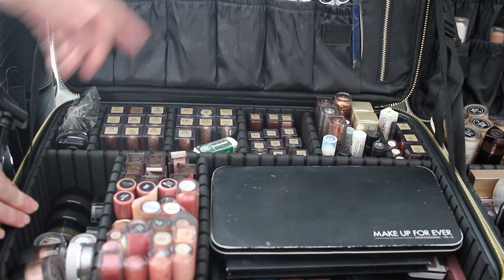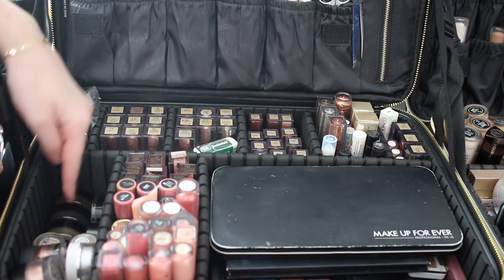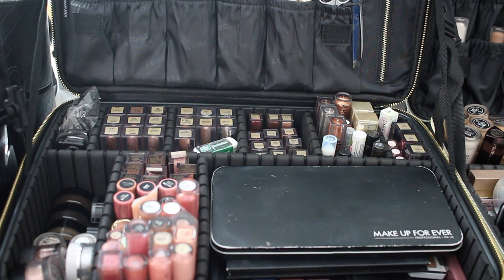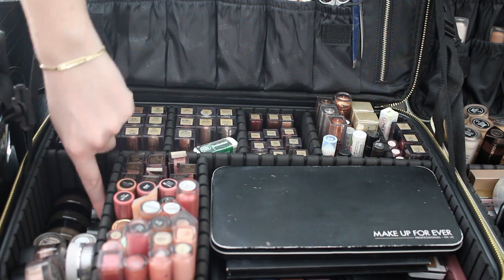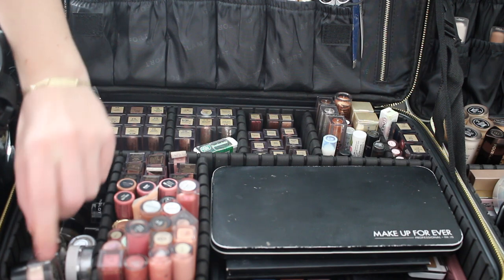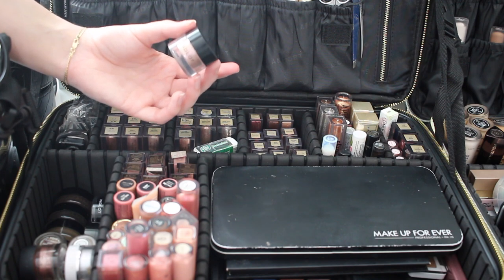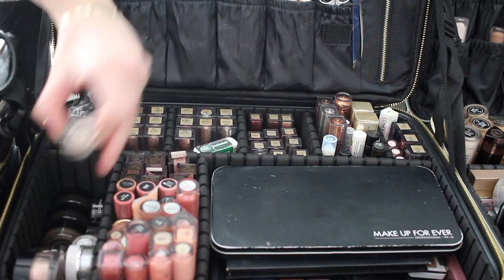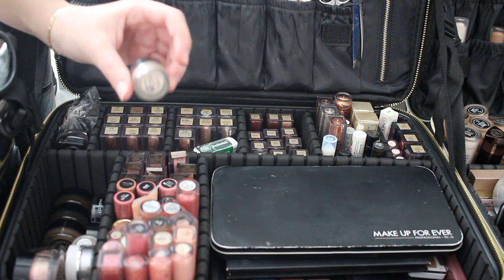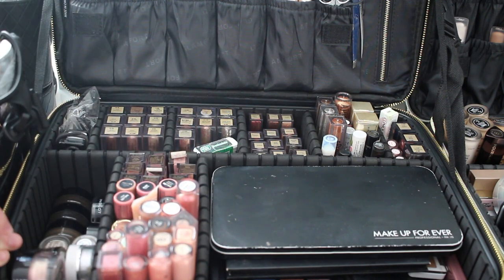I have three Anastasia brow pomades. I don't reach for them often but if someone really has no brow at all I like to use those. I also have Inglot gel liner and Inglot pigments which are so beautiful — I have a bunch. I have some cream eyeshadows, including one from Benefit called Birthday Soup — it's a pretty champagne color. Just some neutral pigments in here overall.